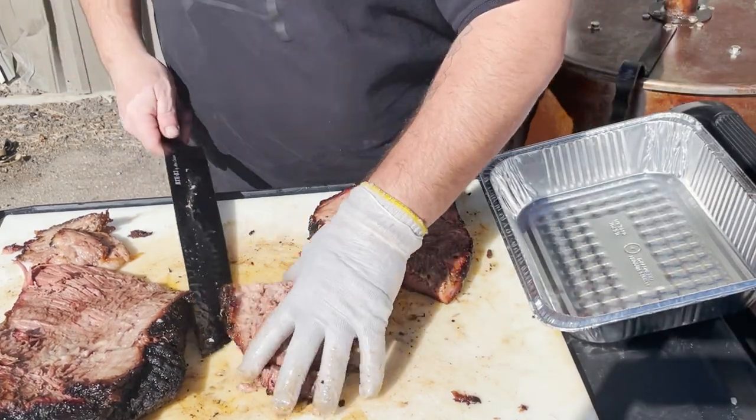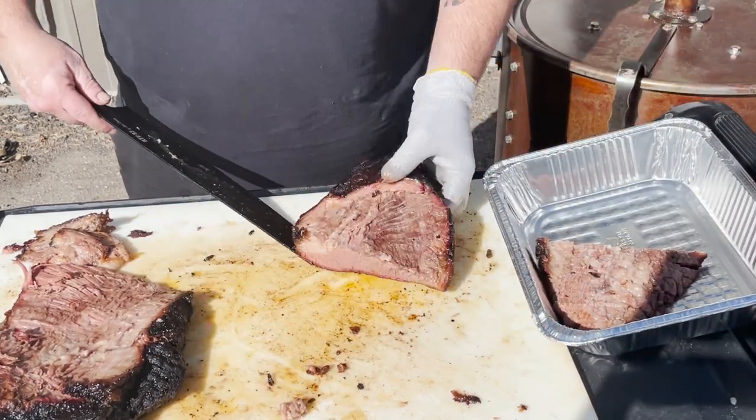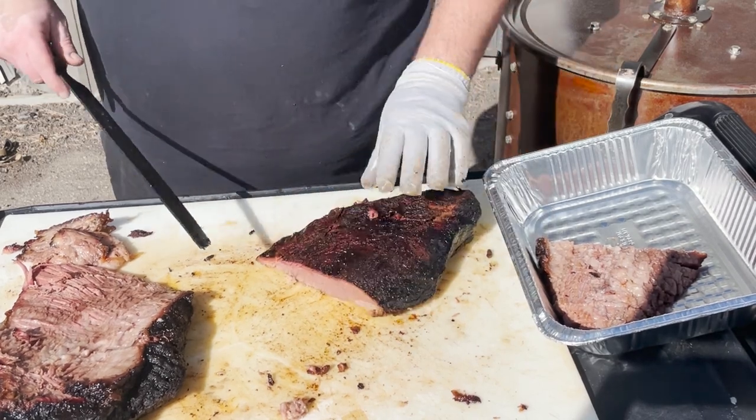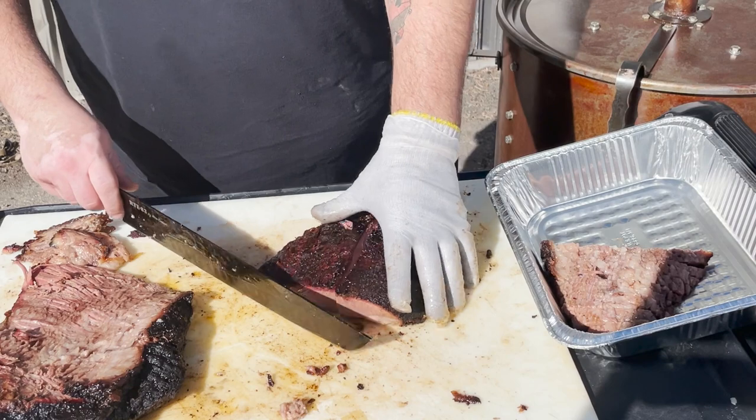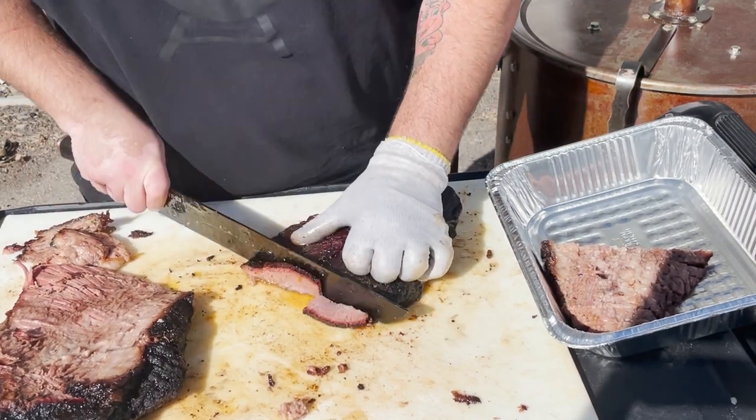I've got a pan handy here for my slices. These are slices for our food truck — our buns are five inches wide, so I want to make sure my slices match. Feel free to do it however you wish.